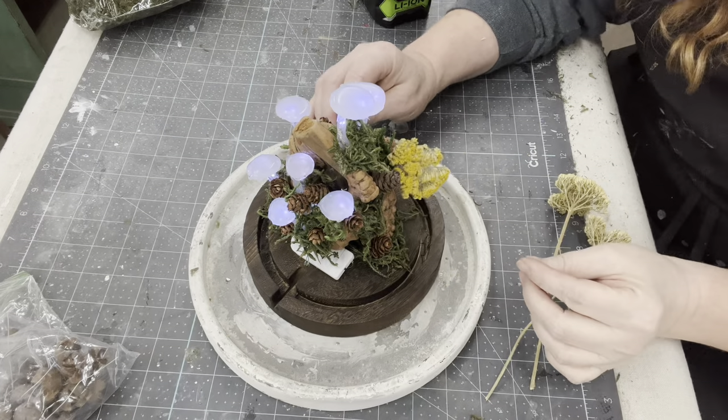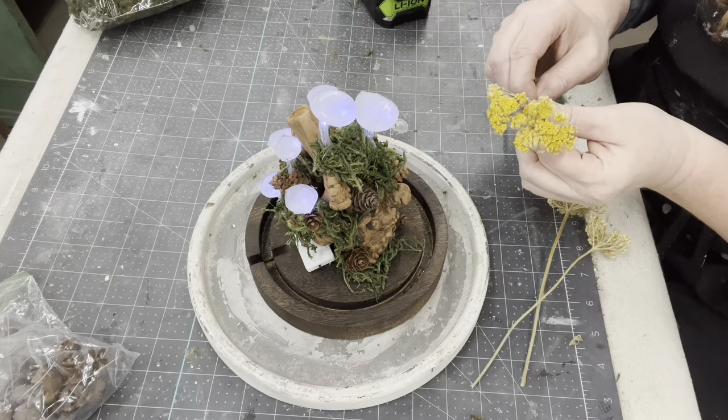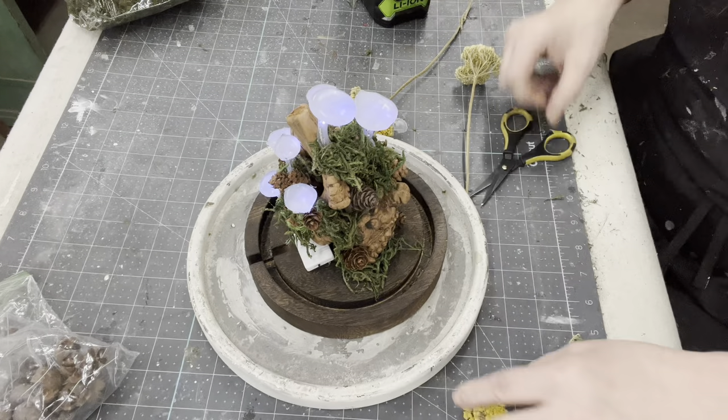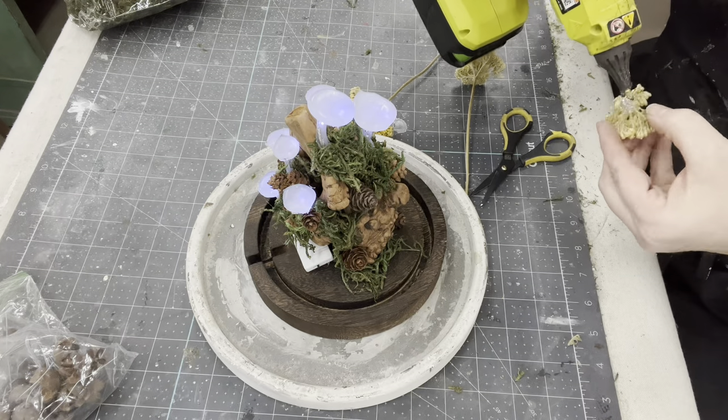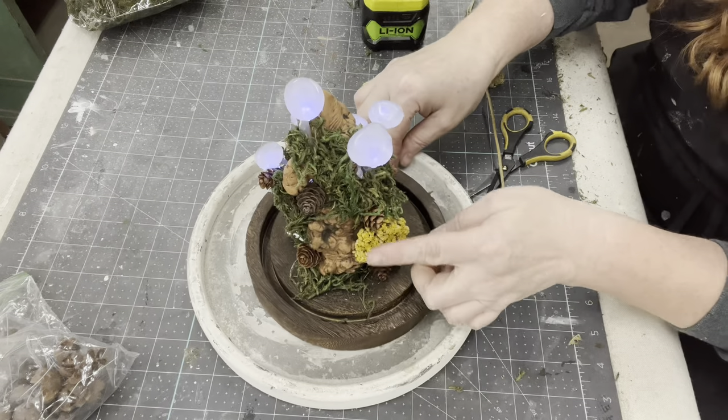I also want to add more color to this. I have this mustard colored flower — it's a dried flower. As soon as I break it off the stem it's all going to fall apart, but I only want the little pieces anyway to glue in there. I just love that yellow color.